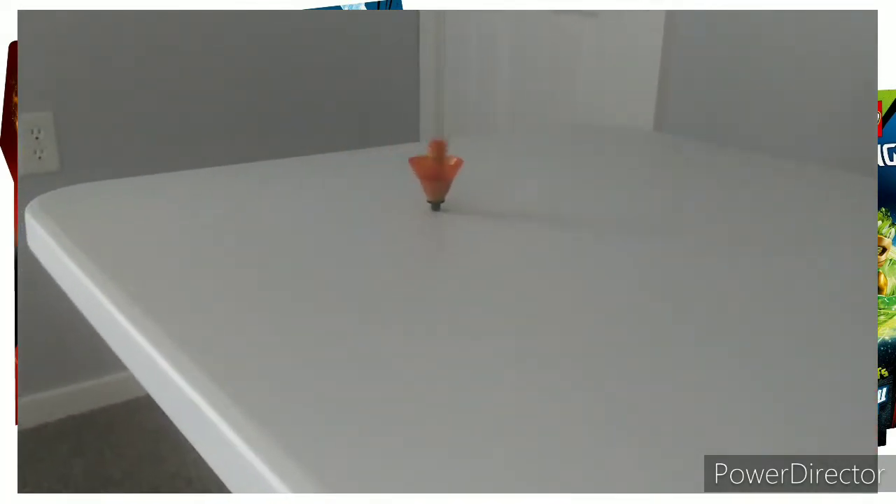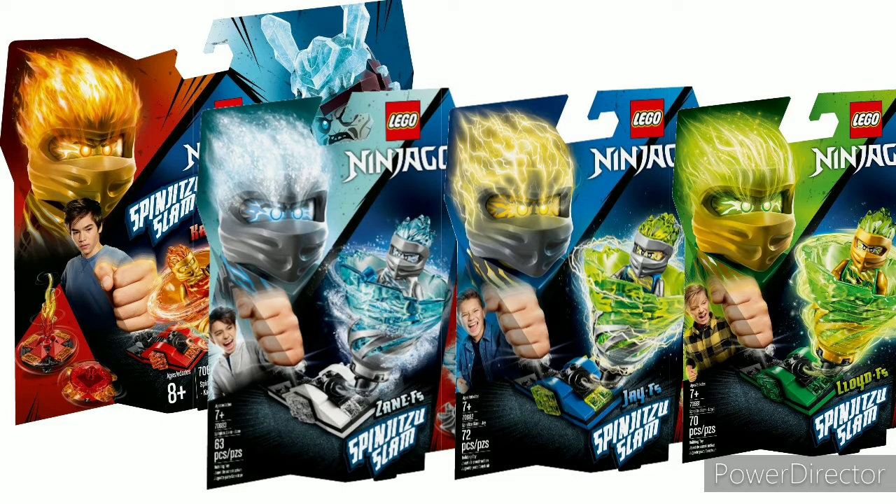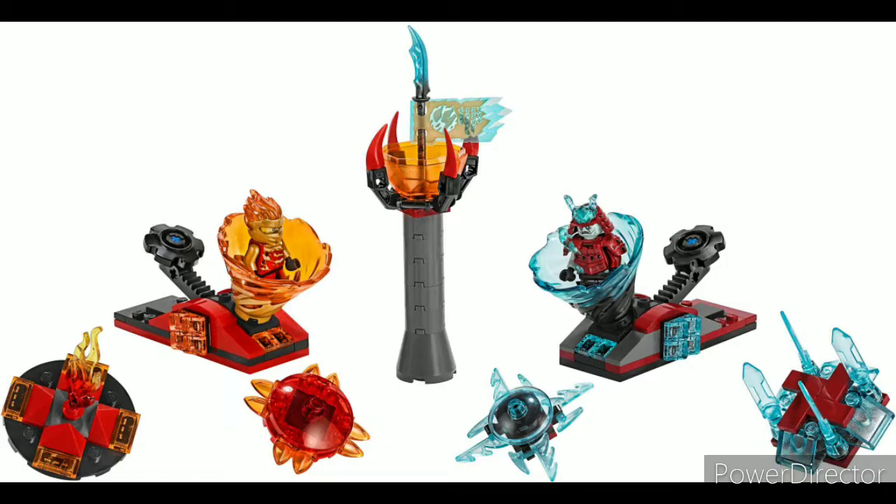The minifigs in these were not the best. Jay specifically with the silver and trans neon green hood combination just didn't look great. Zane's looked cool. Lloyd's looked really cool with the gold and bright green. Kai's as well looked pretty cool. There's another thing worth mentioning about these sets.